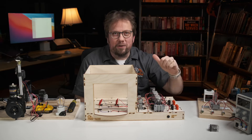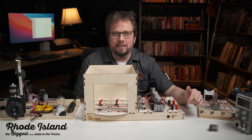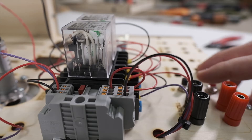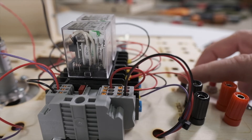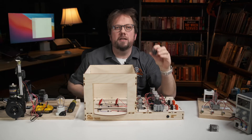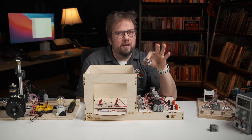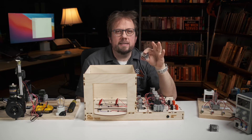Welcome back everyone. I'm Gareth from Creative Connors, coming at you from the world headquarters in sunny Rhode Island, the biggest little state in the Union. Today I can't contain my excitement that we are finally going to talk about relay switches. This is the last major component used in the trainee control circuit. We've been building up to this moment over the past several weeks.